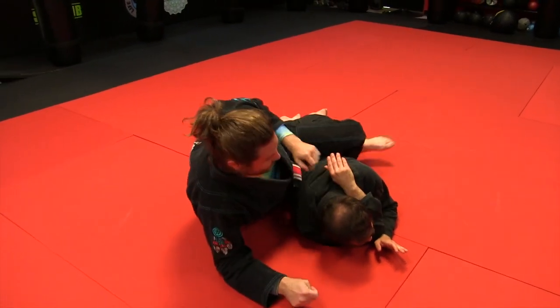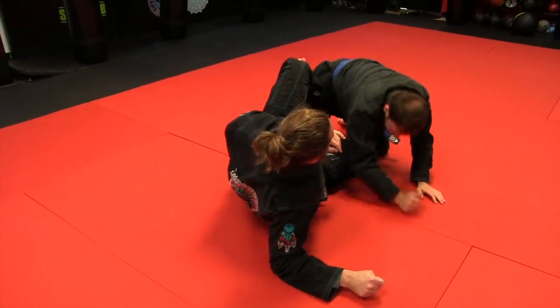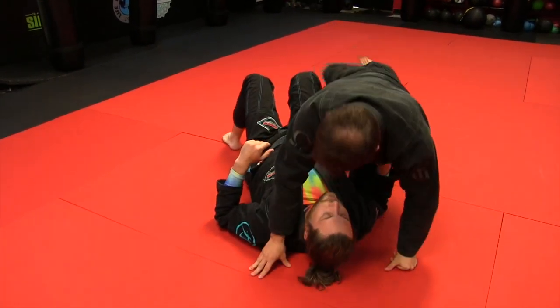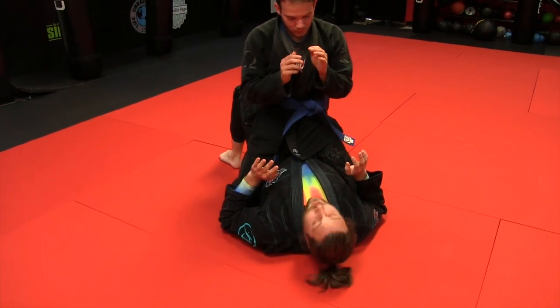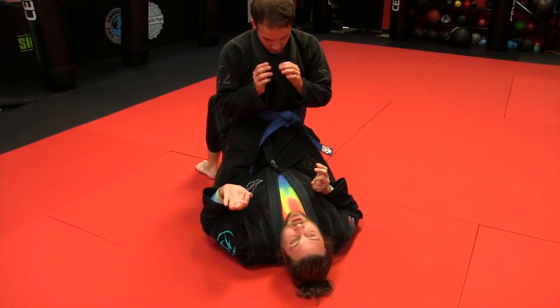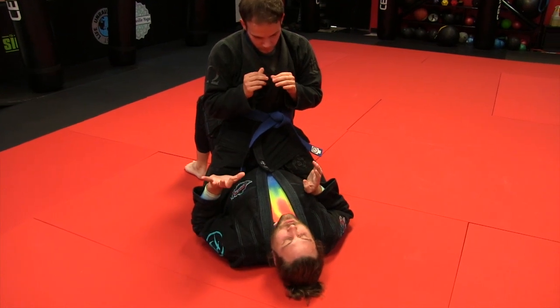I'm coming to rear mount with the gift wrap. I learned this from Henry Akins, and I don't even believe in the grapevine mount anymore. Put me in — I'm going to lift your knee up for half a second and escape it.